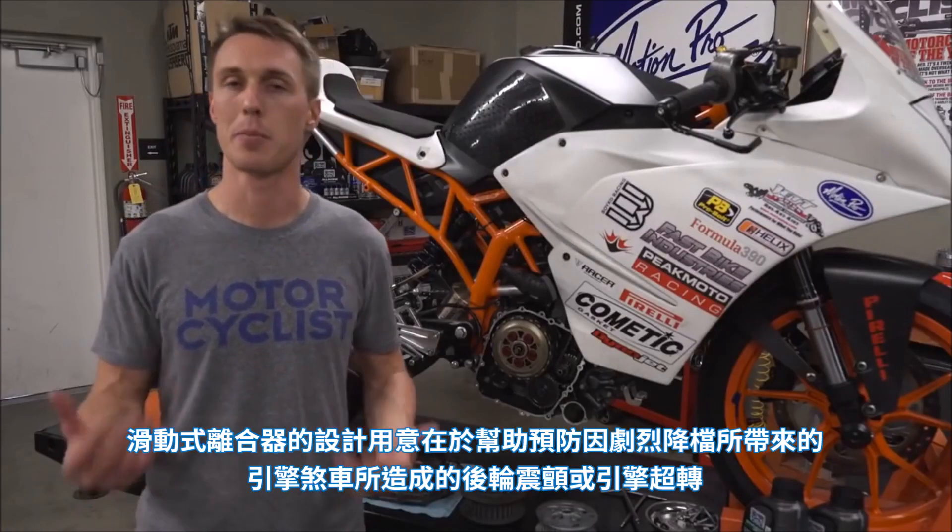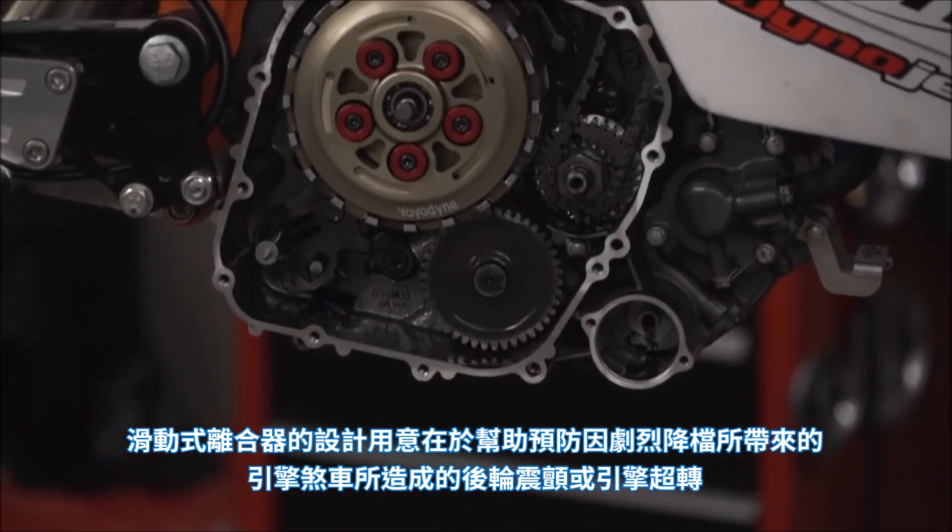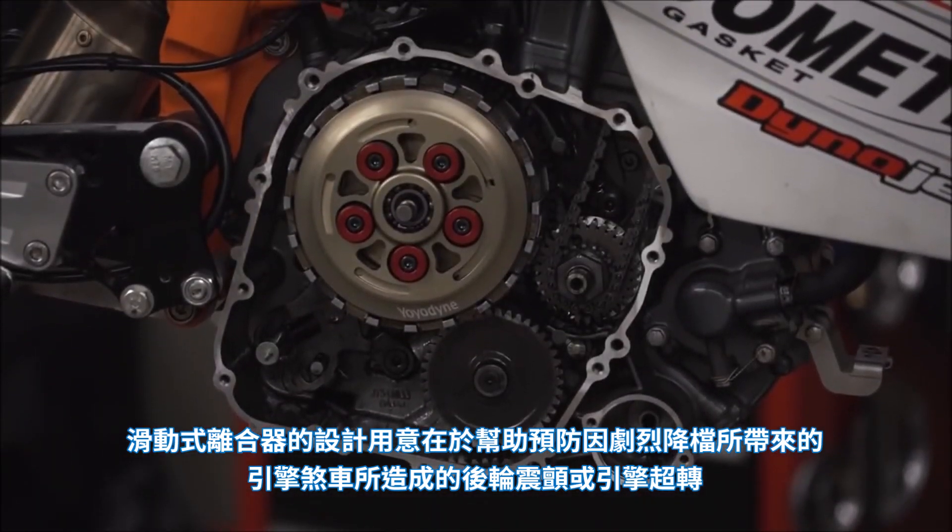The whole idea behind a slipper clutch is that it helps prevent rear wheel chatter and engine overrev during hard engine braking caused by aggressive downshifts.